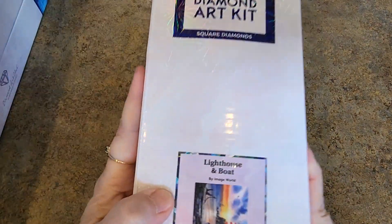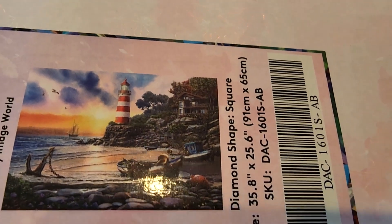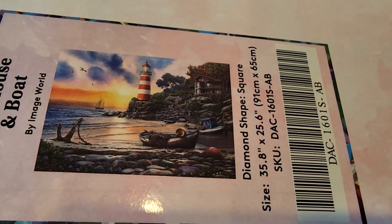Here's the next one — Lighthouse and Boat by Image World. 91 by 65 square drill. This was a sneak peek recently. It's much brighter than this in this corner.